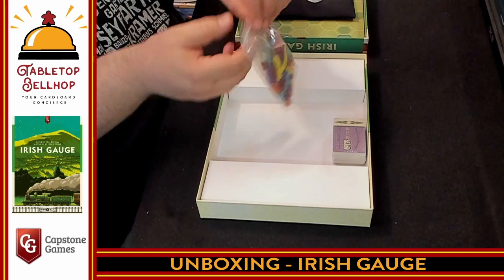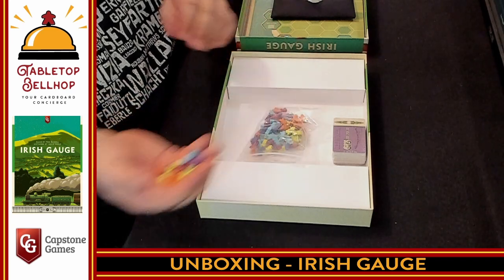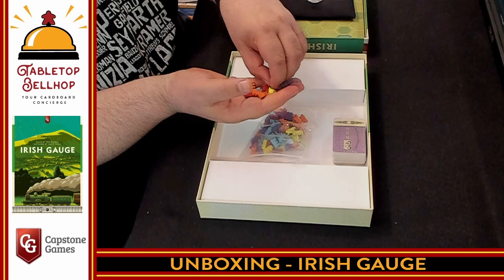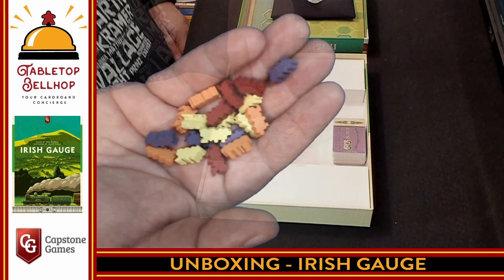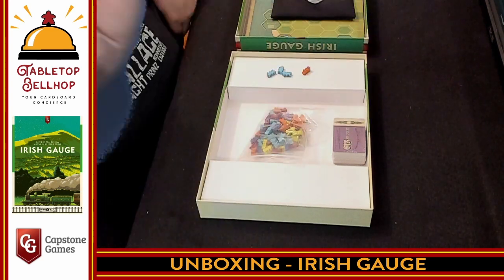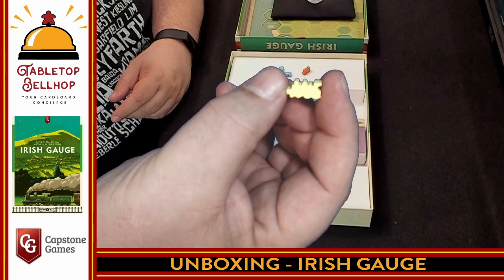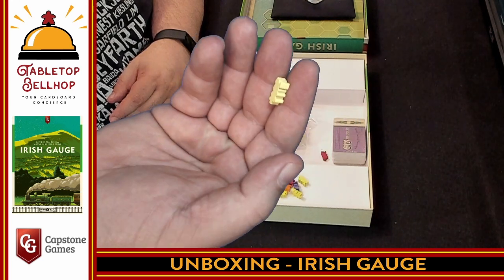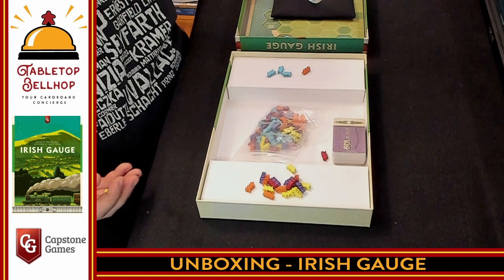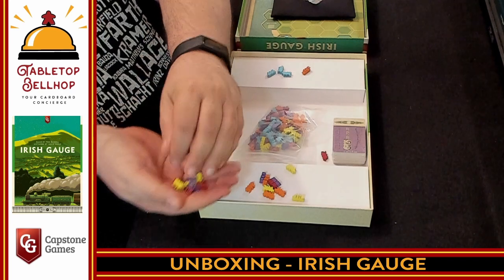Then we have little tiny trains — these are really cute, a little smaller than I expected. They look like something I should put in my cereal. You've got a little wooden train meeple — hold it at the right angle and you can see the little train engine. This is to mark the routes growing from each different company. There are five different companies, and you have colored trains for each one that get placed on the hex map.